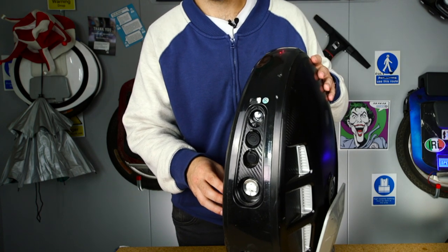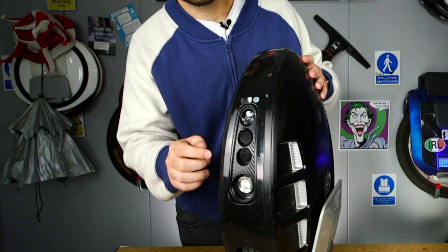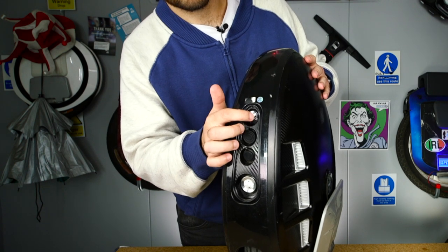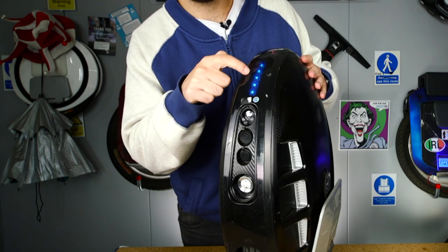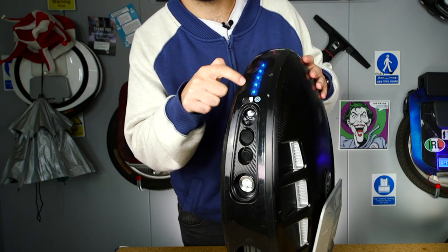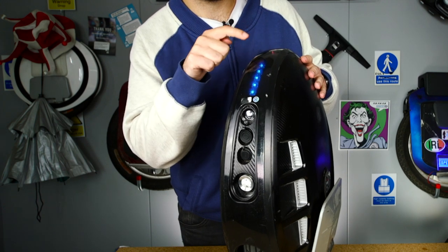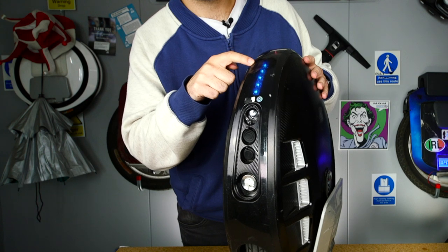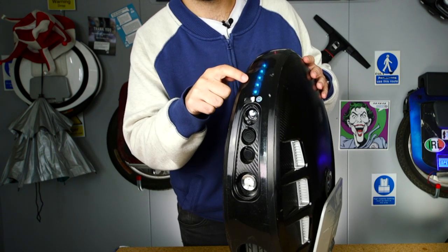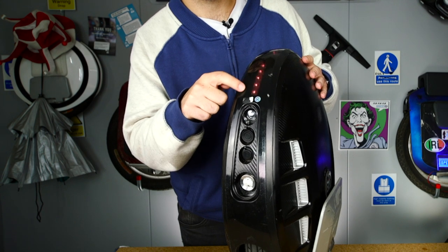If you are on the default light mode but you want to switch to the one that shows you the battery, what you do is press this button once, twice, three times. And now you see the battery percentage — a rough estimate — but you'll still have the rainbow light going around the top of the unicycle. This is the light mode I'm currently using when riding along, because I can easily check how much battery I have left.